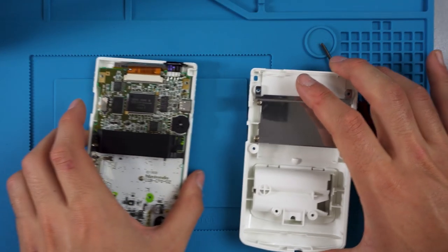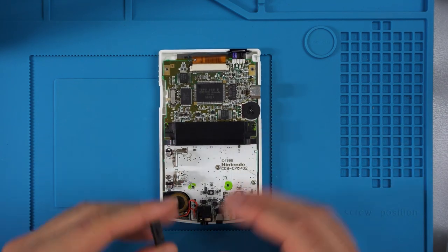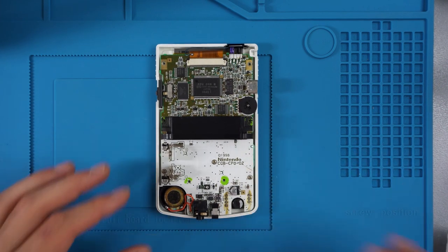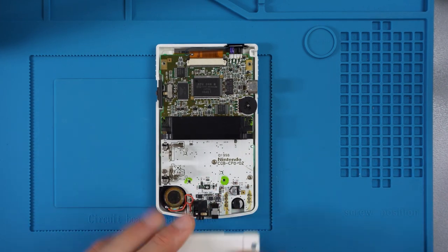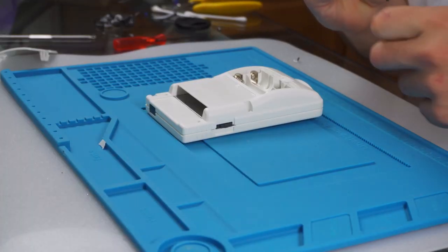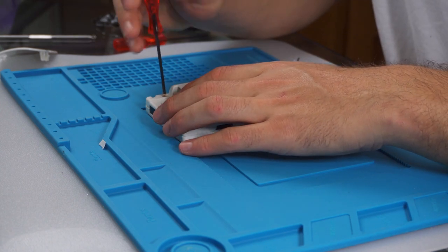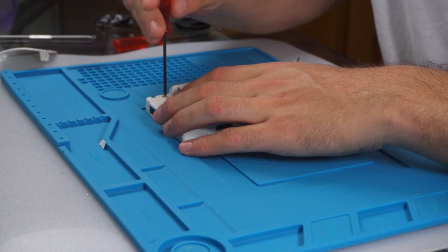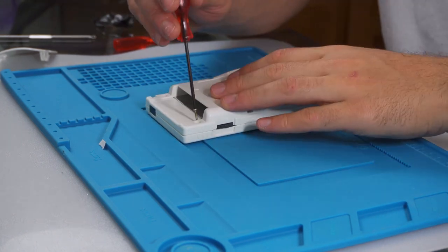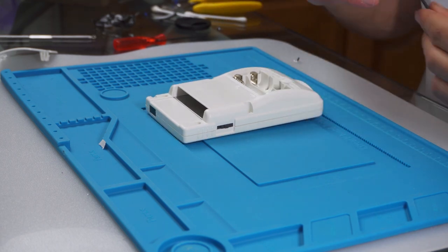As far as modding goes, that's pretty much the mod. It was tricky — you have to be very careful as the screen is very delicate, so don't put too much pressure on it when doing the Kapton tape or connecting the screen. Other than that it was pretty straightforward, and having the pre-made shell made it really easy. Once that's done, just screw the back on as per usual and that's the mod.